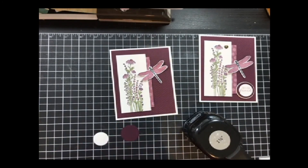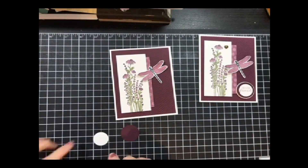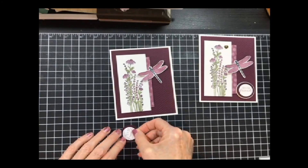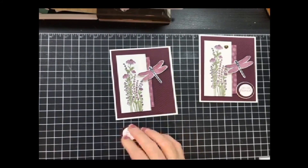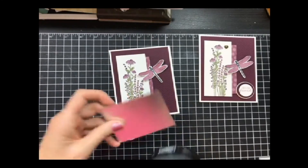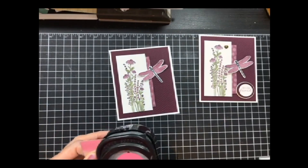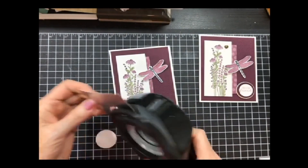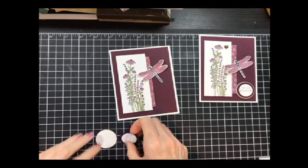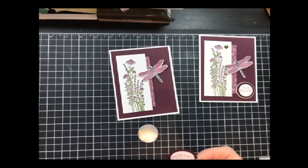When I went to put this on the Blackberry Bliss circle, it was lost. So I pulled in a piece of silver foil and the one-and-three-eighths inch punch — now this one's been gone a long time, but I don't get rid of my punches, I love my punches. I'm going to put this on the foil. I do use glue dots for the foil because I've found that works best.